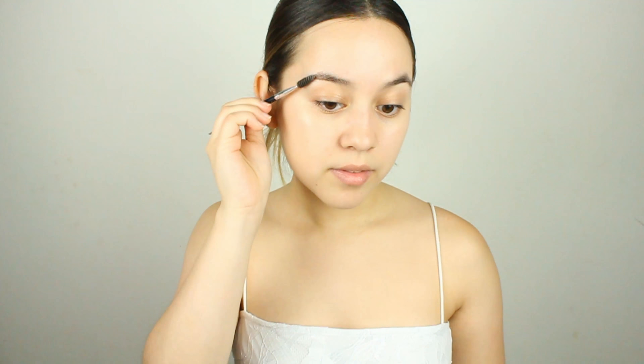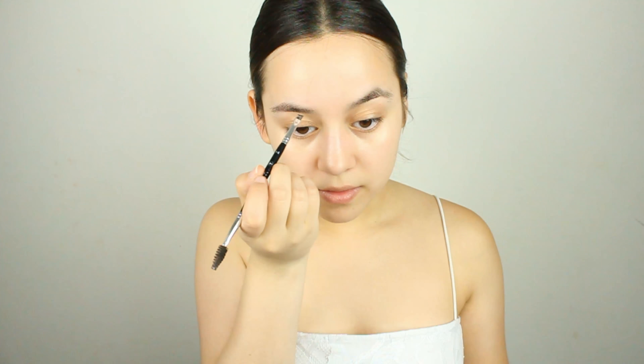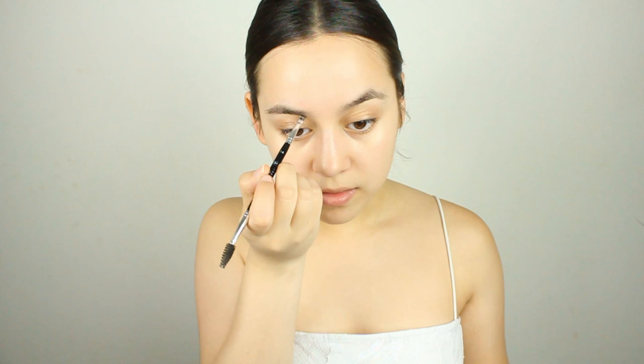Hey guys, welcome back to my channel, I'm Nicole. Today I created this makeup look — it's very summery and glowy and I'm freaking in love with it. I know I say that about all my makeup looks, but for real this time I am super in love with it. If you want to see how I achieved this look, just stay tuned and keep on watching.